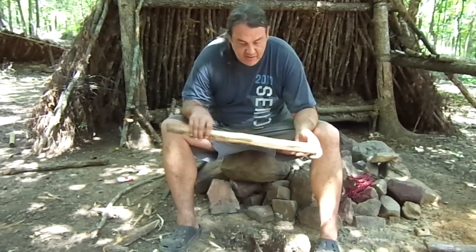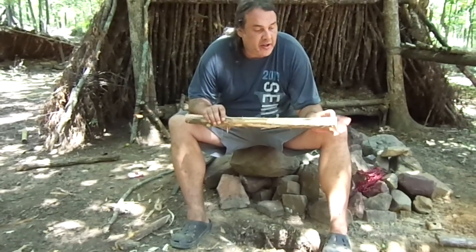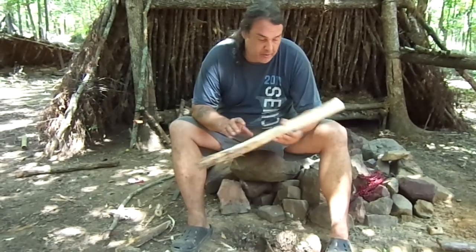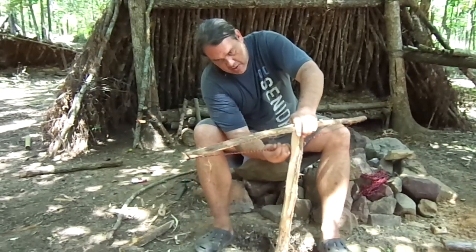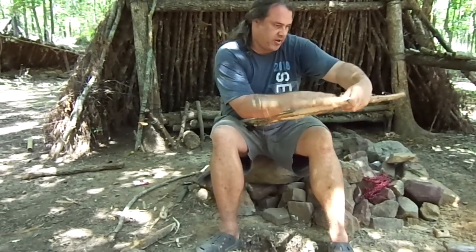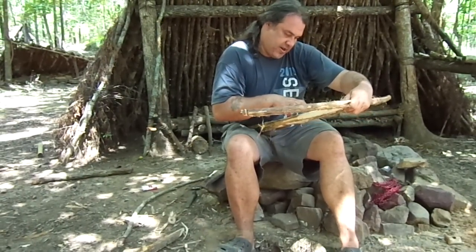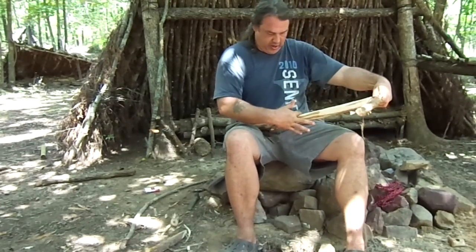I've carved a little groove — just enough that the arrow will sit in it. I smoothed out the sides and cleaned it up. Now we need to carve the trigger. To find where to carve it, we set this on here and pull it down. Be very careful because it will hurt if you let it slip. The trigger needs to be right in here — this is where I can pull it comfortably, and I want it placed where I can pull it fully, so I'll put the trigger right in here.